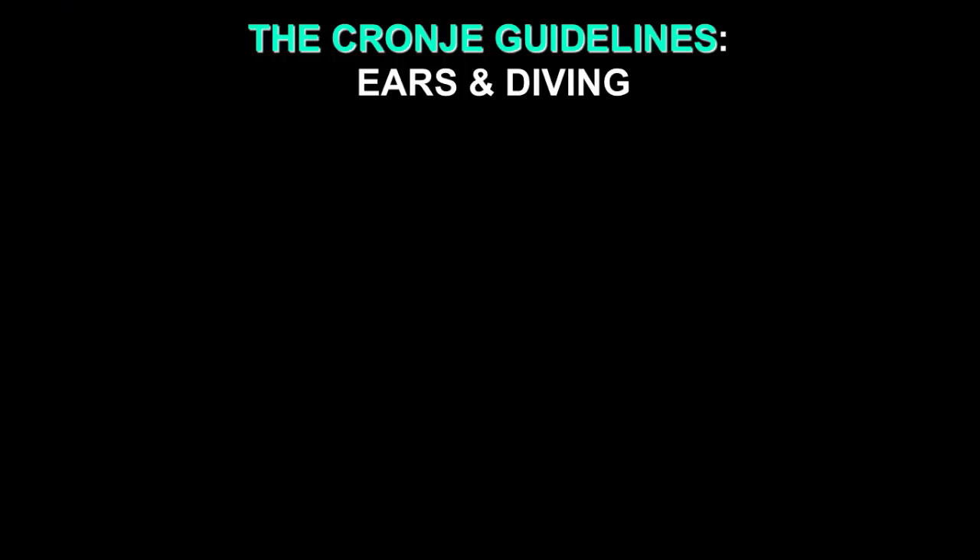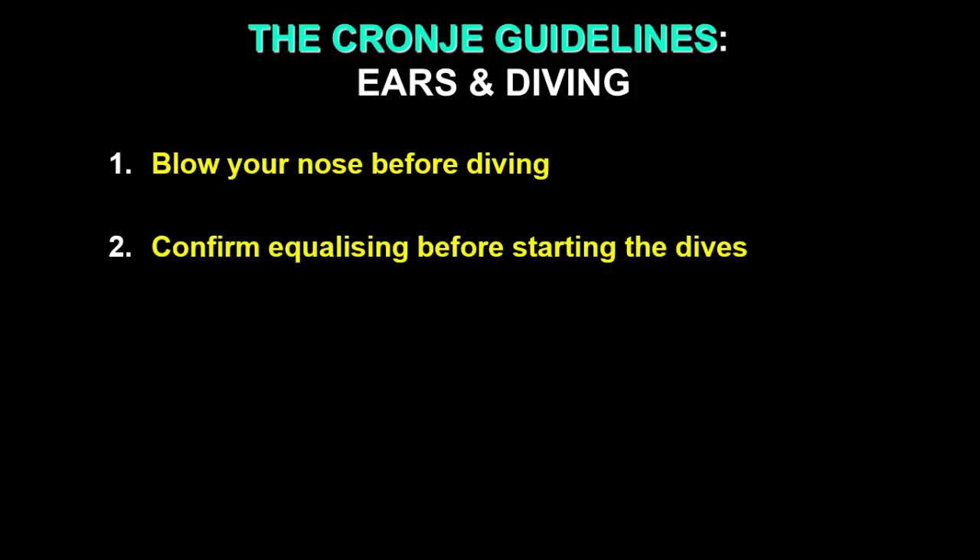In closing, here are ten tips that should help you make the most of your ears while diving. Firstly, and very simply, just blow your nose before going diving. We all accumulate some mucus, especially in dry climates, and you don't need to work through that debris to get your ears to clear.